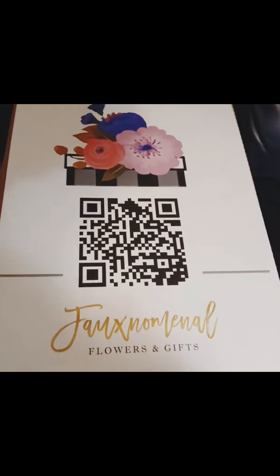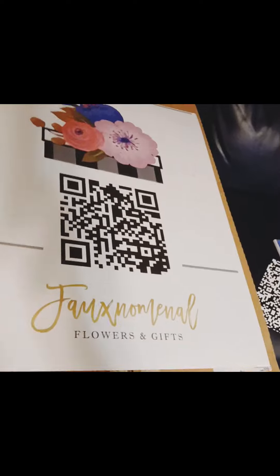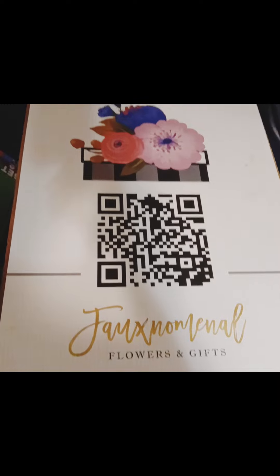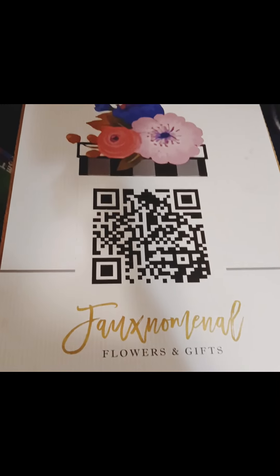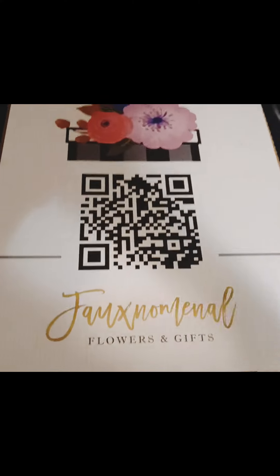Good morning. Hello, this is Deb with Phenomenal Flowers. When I set up, I always use a yard sign on my table or next to me. It was very economical. I designed the logo, but the actual print itself came from Vistaprint. The QR code in the middle sends you to my website, www.phenomenalflowersandgifts.com.